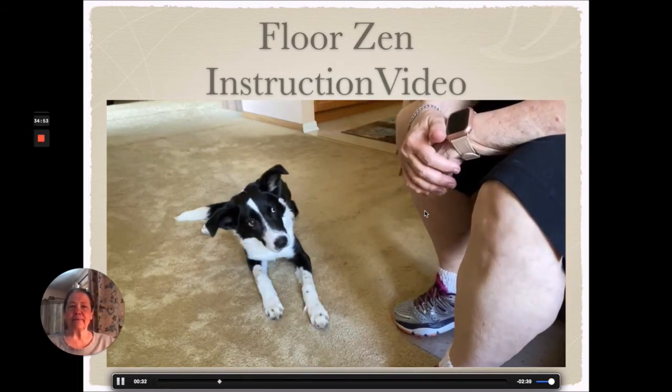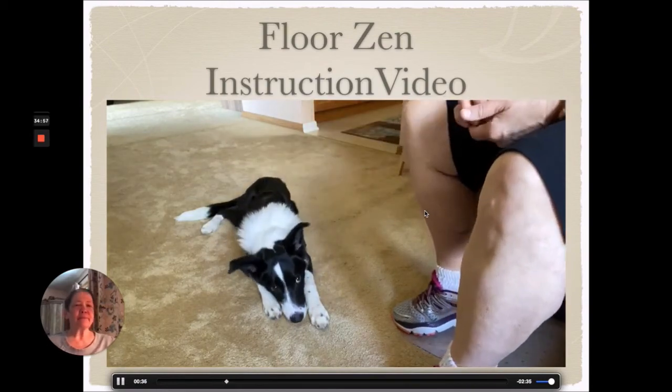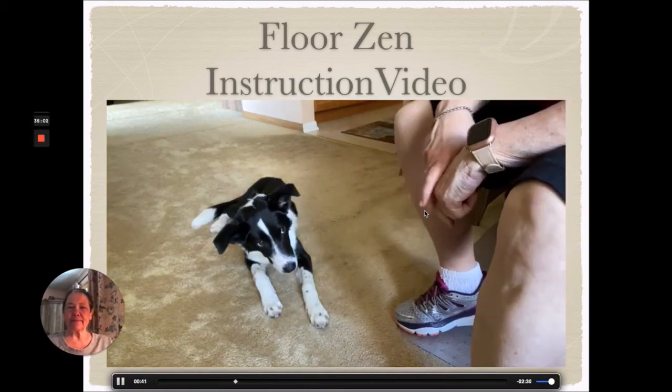Good. Breathe. So mark it — inhale. Deliver the cookie as you exhale. Good.